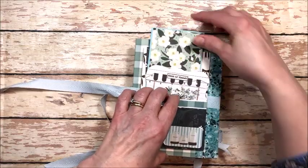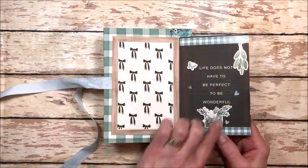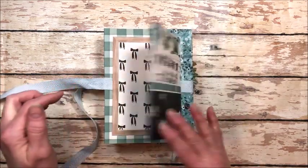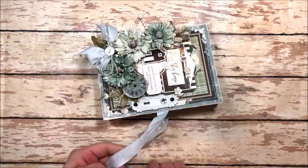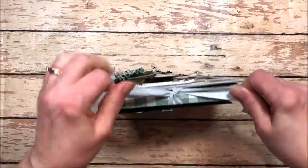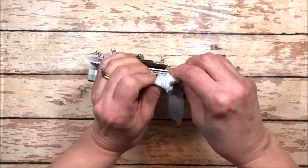This just tucks inside the pocket, and then this page flips open. Here we've got 'life does not have to be perfect to be wonderful,' and room for another lovely family photo. Really easy to make, really fun, super versatile design. And I'm going to show you real quick how to make one.